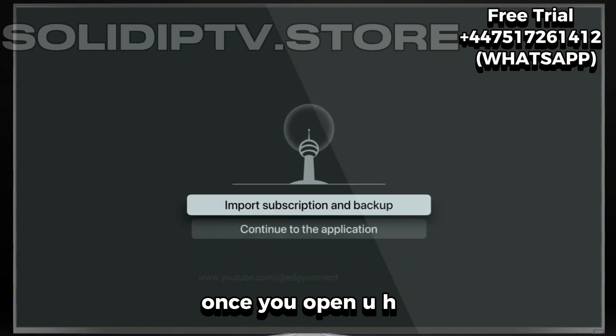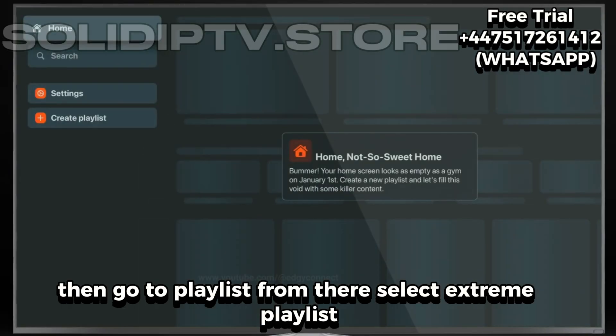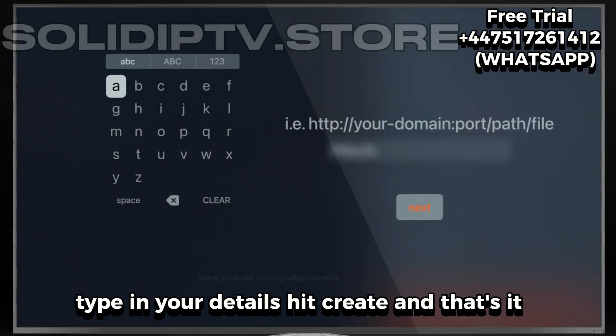All right, once you open UHF Player, just hit continue to the application, then go to playlist. From there, select Xtreme playlist, type in your details, hit create, and that's it.